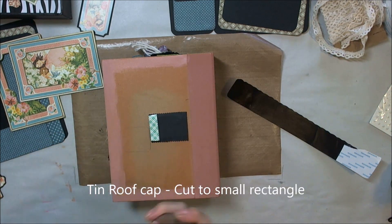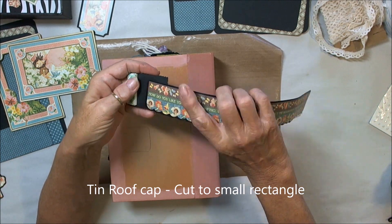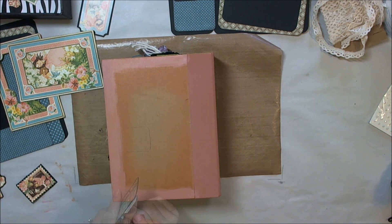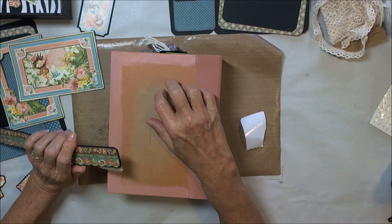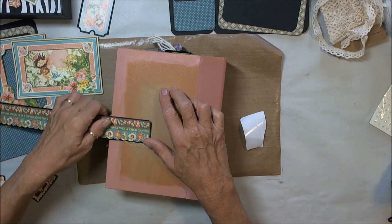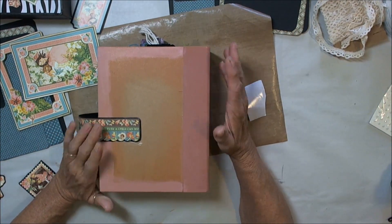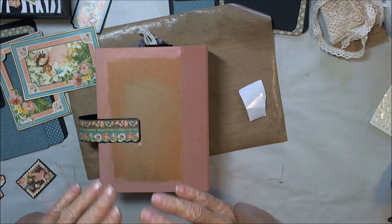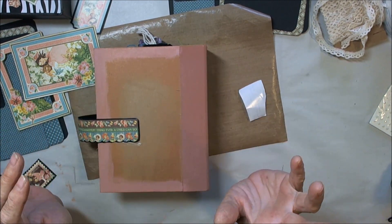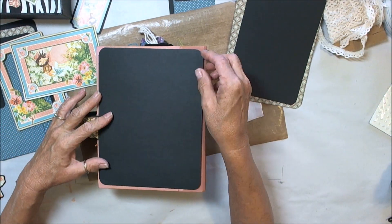I cut it into a small rectangle so it would fit sandwiched between the two pieces of black. I've marked on the back approximately where I want it, and I have some white score tape there. It's not really going to hold it closed, but it's going to give it just a pretty illusion — which is what I kind of like. My sister-in-law has always told me if I sat on my hands I wouldn't be able to talk!